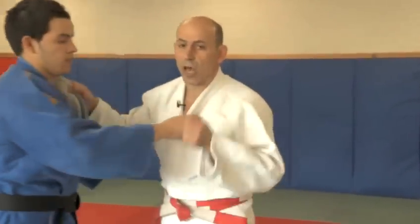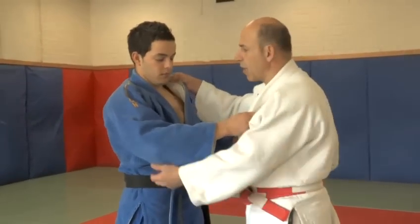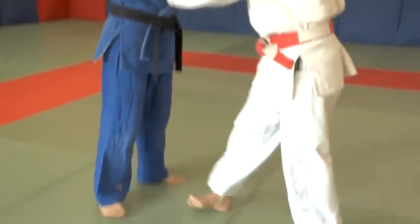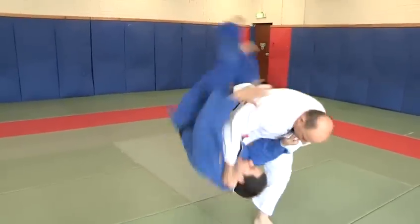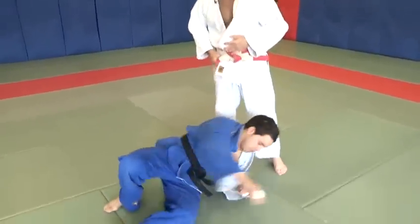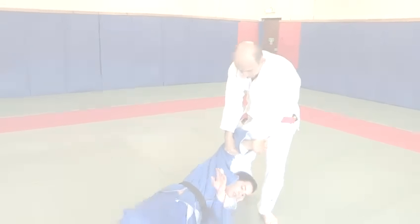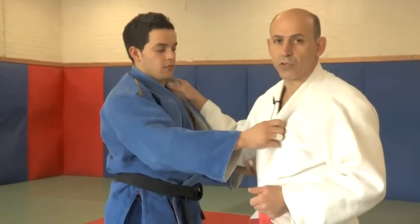The second throw we're going to do is called harai-goshi, which is called a sweeping hip. It's a family of o-goshi, but it's a one-legged throw. By sweeping my opponent's loin, I'm able to achieve the throw, allowing me to throw Uki onto his back.